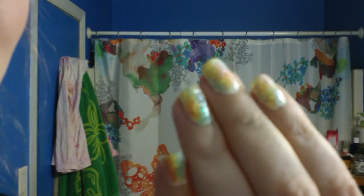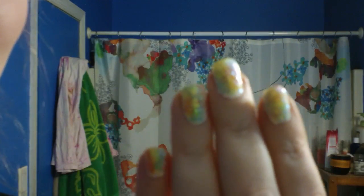Oh, hold on — I tried a new thing with my nails. They're supposed to look like opals. Focus camera, focus — even this camera doesn't want to focus. But yeah, I think they turned out okay. Not too bad. Okay, now really — bye.